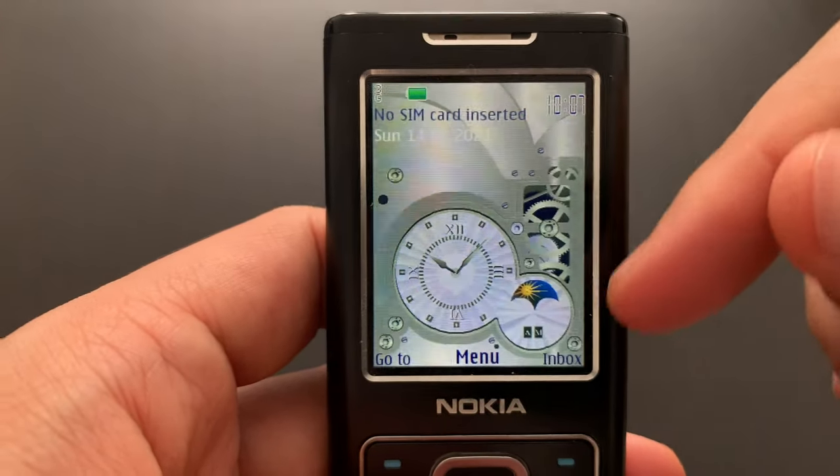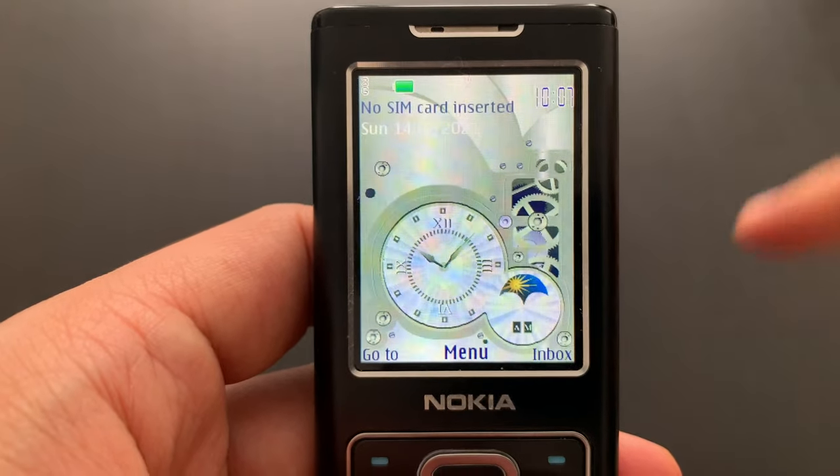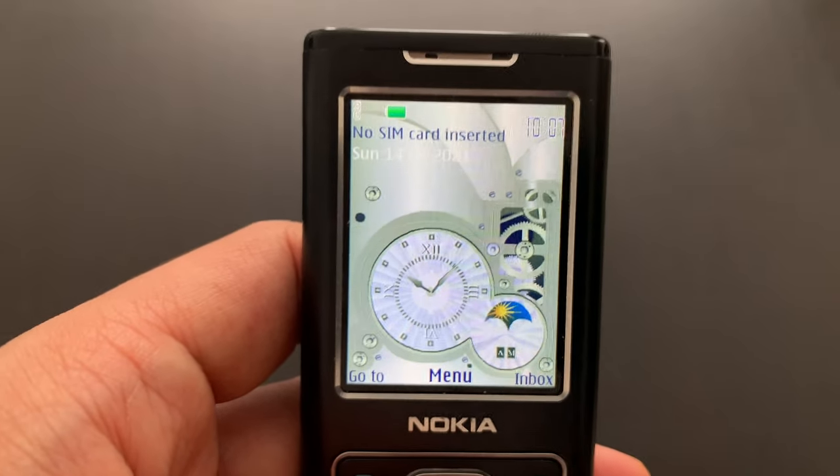This is a flash wallpaper — it's actually the former Macromedia, later Adobe Flash, which this phone supports. Nokia phones actually supported Flash back then. Sorry about the artifacts on the screen by the way — that's what the camera does.